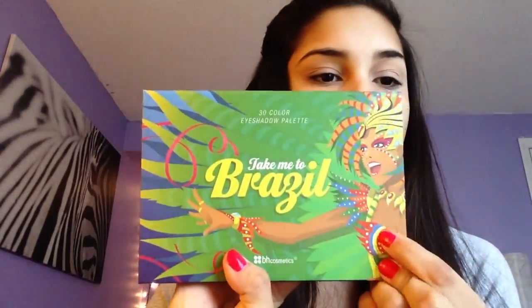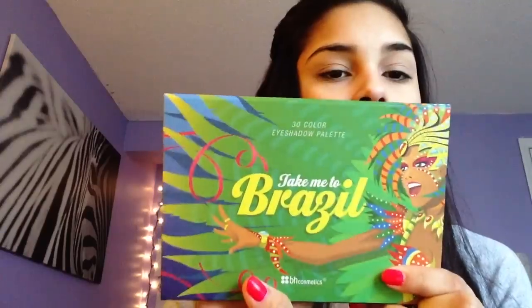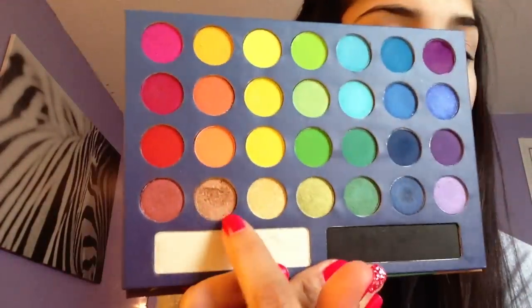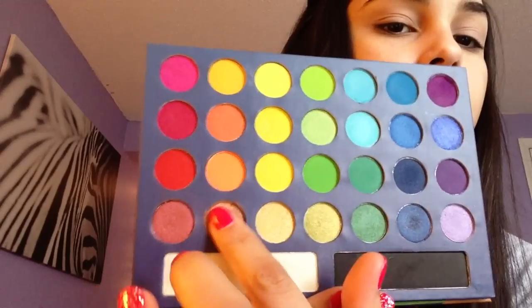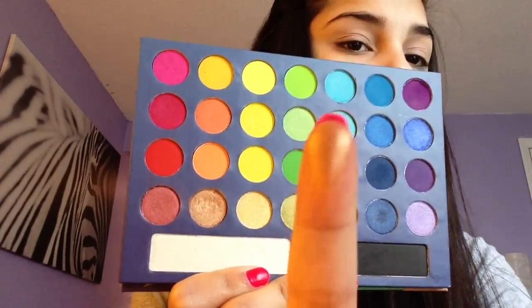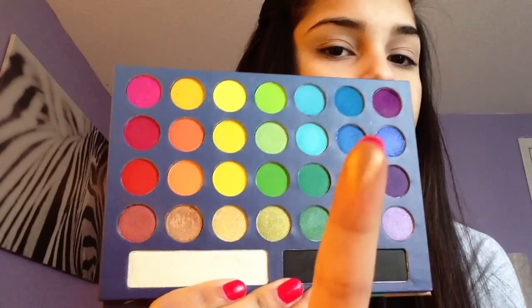The palette that we're going to be using is my BH Cosmetics Take Me to Brazil palette, and this is how it looks like. It has sturdy eyeshadow colors and I love this palette. The first color that we're actually going to be using is this goldish color right here. This is how it looks like — it's very, very shimmery, so this is a beautiful color to go on the lid.